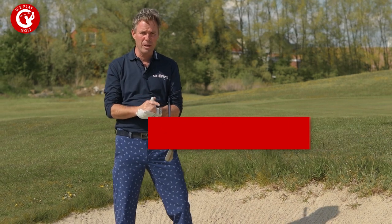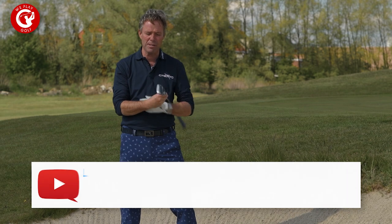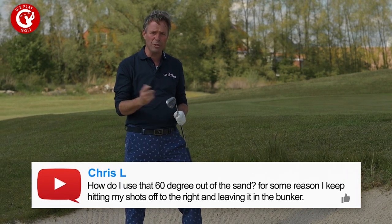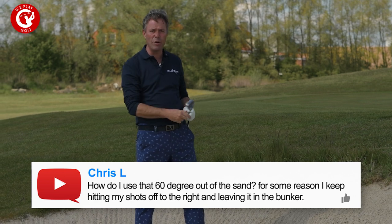Just like Chris did — he sent us a question saying: how can I play my 60 degree lob wedge out of the bunker without having that ball always leaving to the right side?